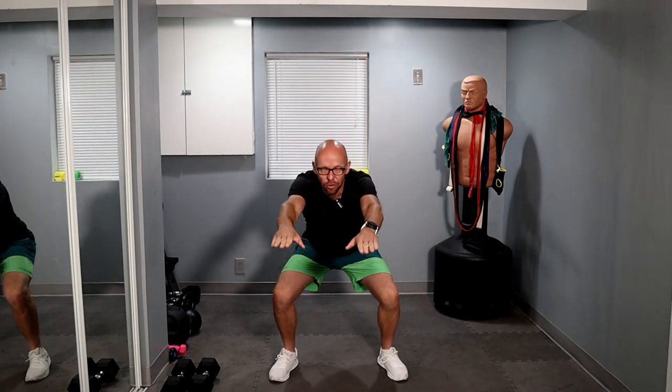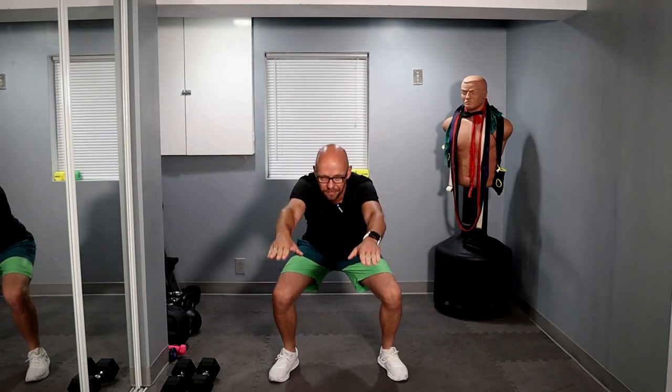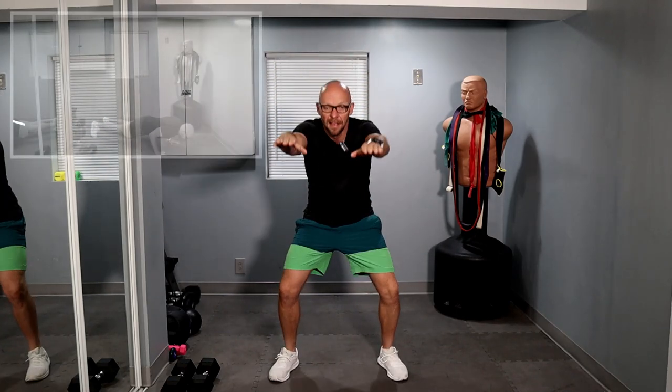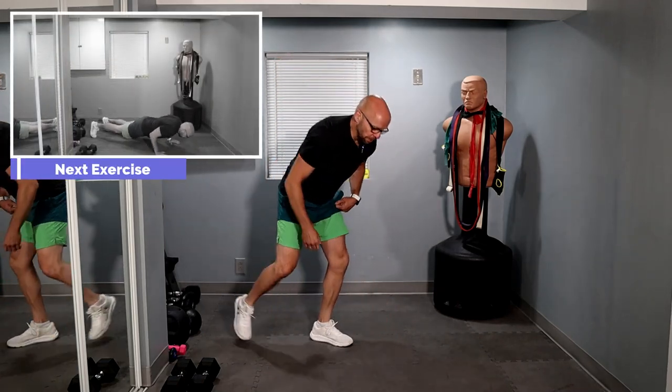Ready? Ten air squats — one, two, three, four, five, six, seven, eight, nine, and ten. Let's get down on the ground for five push-ups.